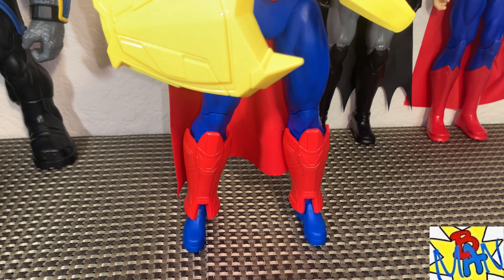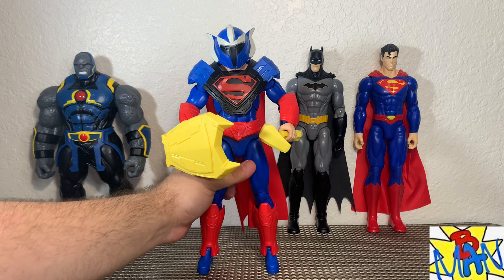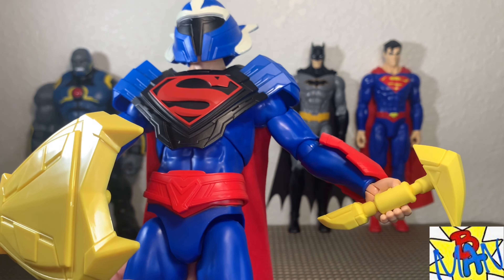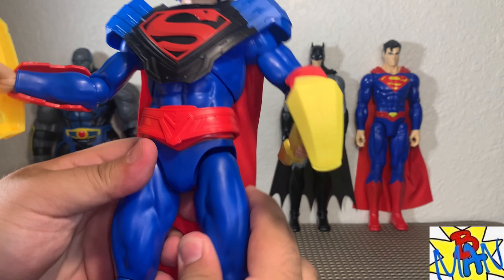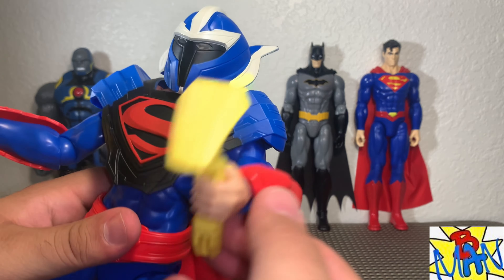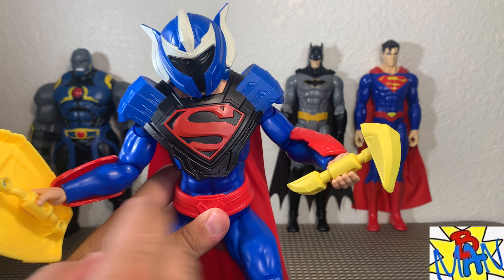We got our action figures out of the packaging — they look fantastic. First up, taking a look at Superman: a fantastic figure. If you've been waiting for a 12-inch Superman figure that fits the bill for Rebirth, this is it. I'm very impressed — the articulation and detail work is fantastic, a lot of time went into this sculpt and it really shows. The cape is cloth — a nice soft goods cape. There is no S on the back, which is a little bit of a bummer, but overall a very nice design.